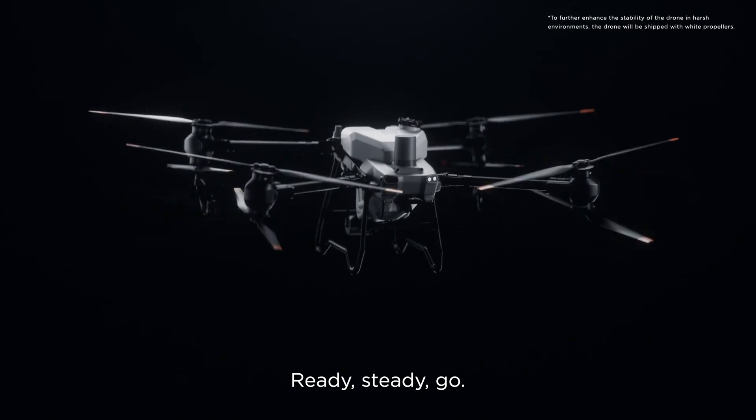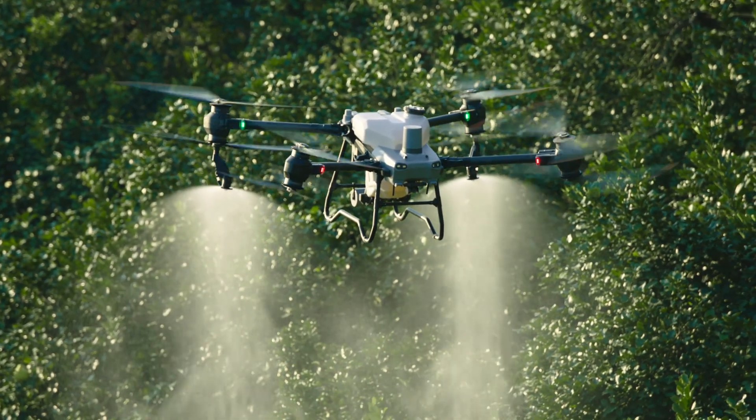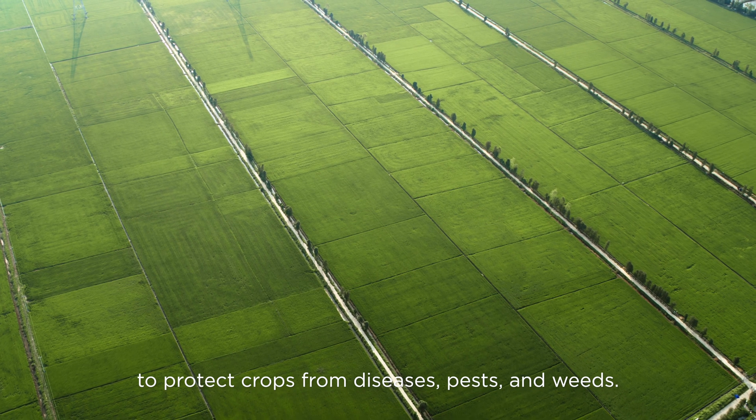Ready. Steady. Go. Meet the brand new DJI Agris T50. Ag drone spraying demands extreme efficiency to protect crops from diseases, pests, and weeds.